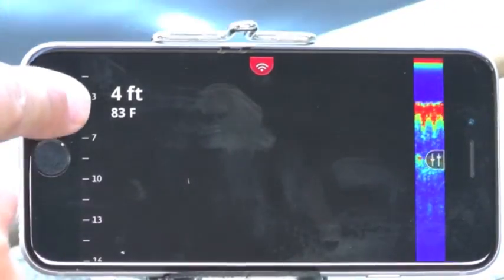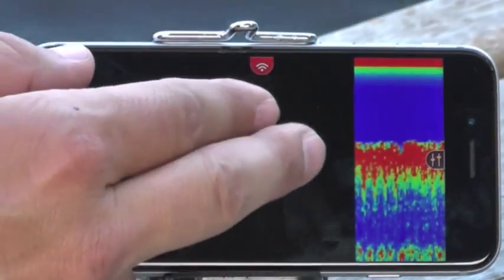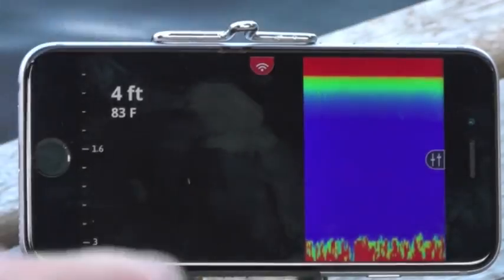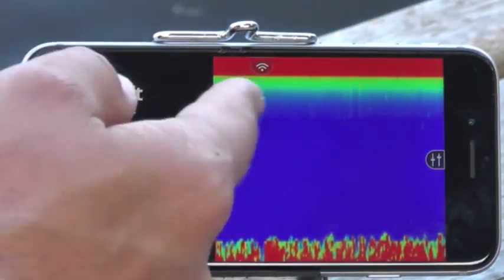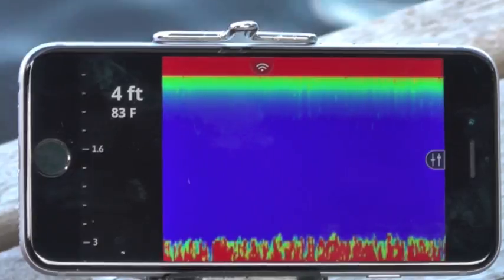I'm actually only in four feet of water right now and you can see the display building on the screen. You can zoom into your display using two fingers to get the bottom right down to the bottom of your screen and take advantage of all the screen real estate. You can see 1.6 feet here — I can easily get into a foot of water and get really great results from the Fish Hunter floating sonar.